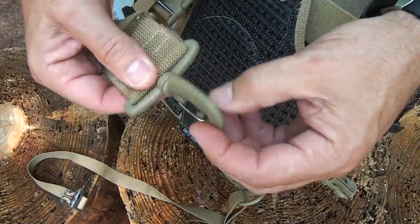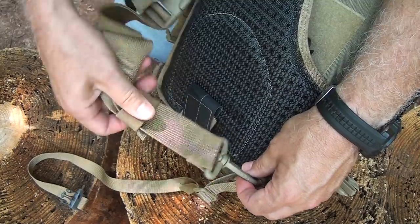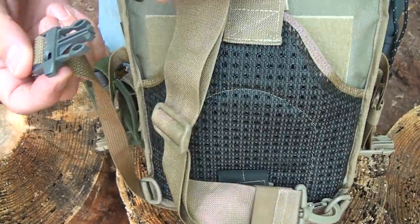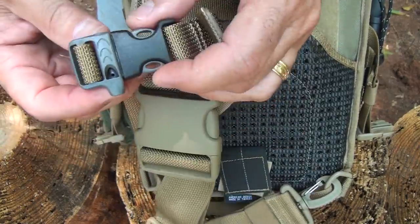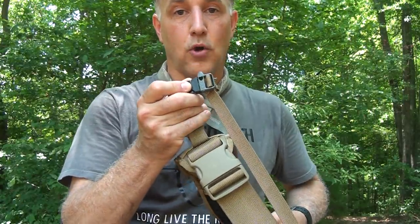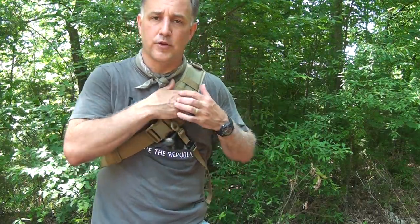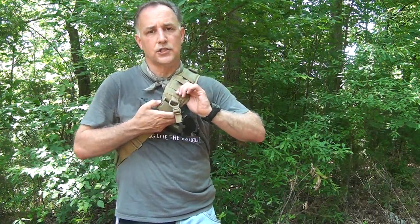The clip is on a swivel, so no matter how you attach it — even if you do it backwards — it can spin around. There's a keeper at the end to secure the strap once adjusted. There's also a sternum strap for extra security, especially if you're in a hurry or on the move, with a DuraFlex buckle that's easy to release. And then there's a whistle built in, which is great if you get lost or need help. The sternum strap pulls from the back, attaches at the front, and you can cinch it down wherever you want for comfort — but it's also quick to release.